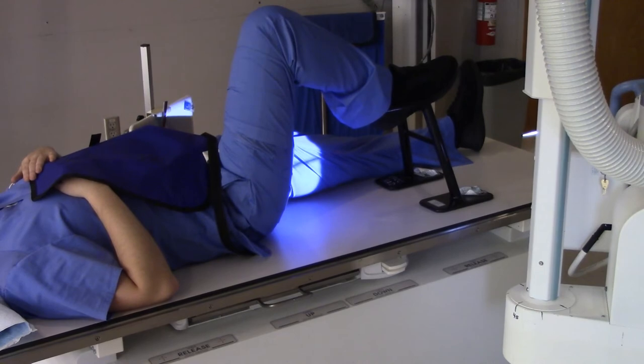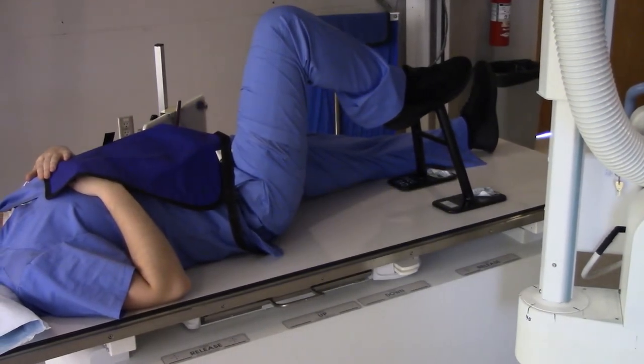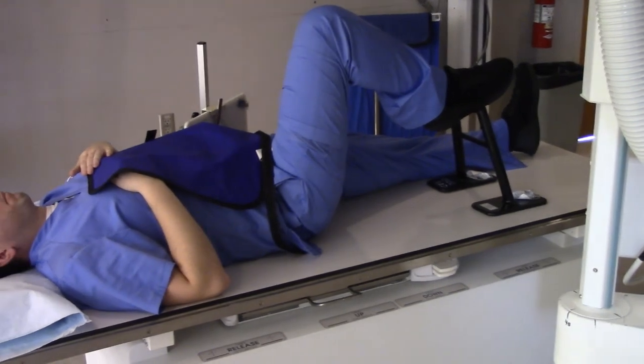Now all we're going to do is just have the patient hold still. Hold still. Beep. All right. Success. Kapla.